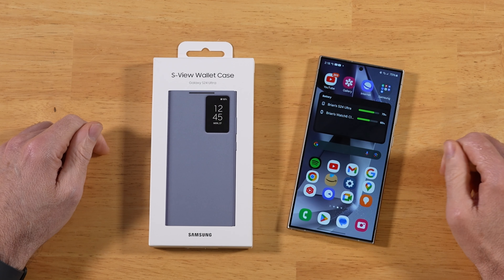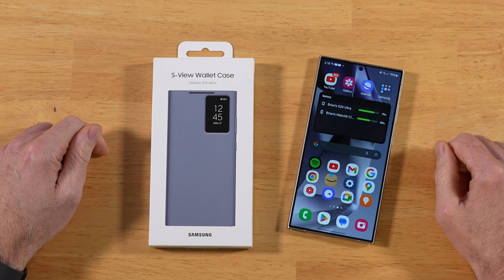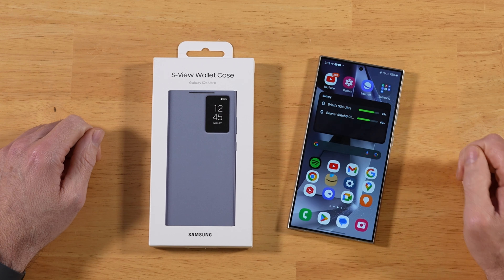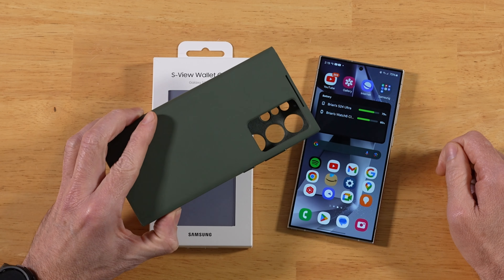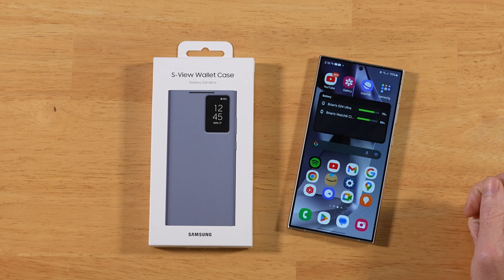What's going on everyone? Raider here, finally back with another video after a crazy work week. In today's video, we're taking a look at the S-View Wallet case for the Samsung Galaxy S24 Ultra. We'll also be doing some comparisons to last year's case, which I was not too fond of. Let's hope they made a couple improvements here with the new case.